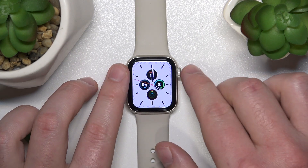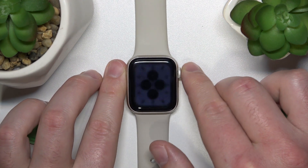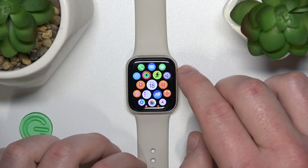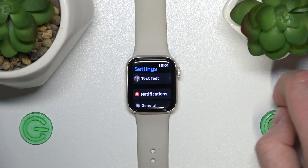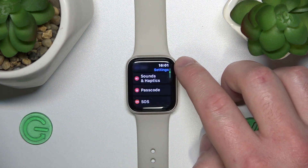If you want to check it on the Apple Watch, you need to go to the settings by pressing the digital crown once. Now you are in the app menu, and you want to find the settings. Let's go to the settings — now you want to find the battery settings.